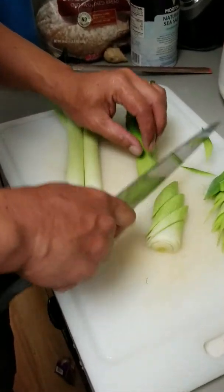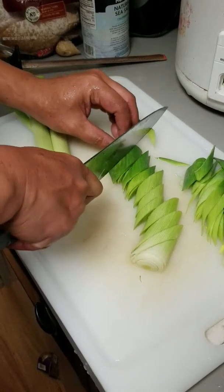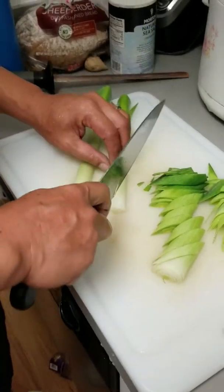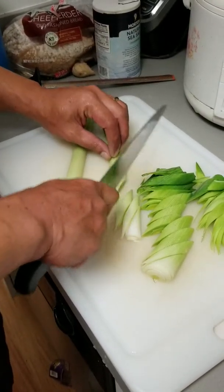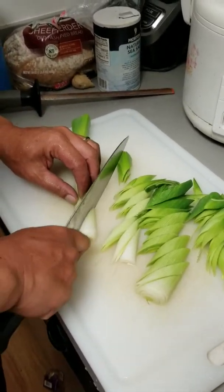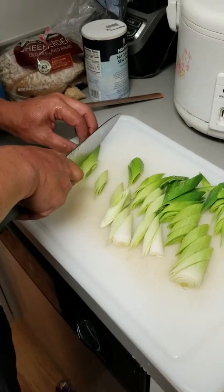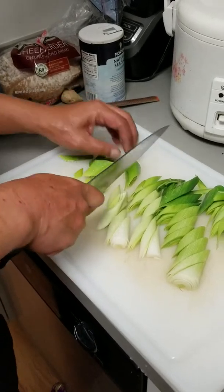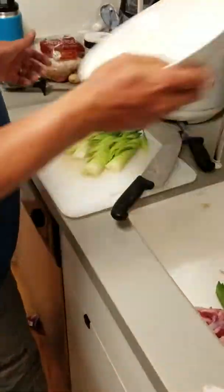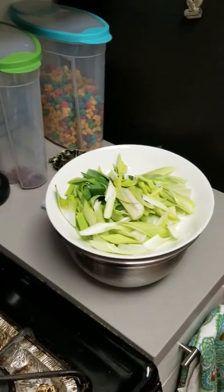So you're cutting it diagonally. There's no green onion in this dish at all. The leek stays as is — there's no extra flavor added to it. Put it in a bowl.